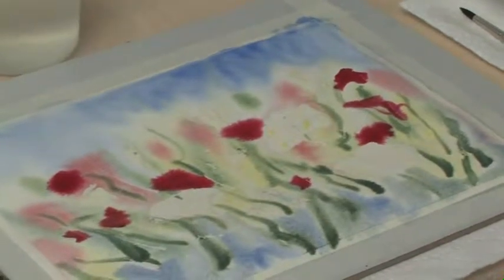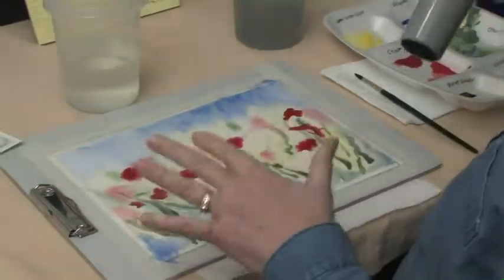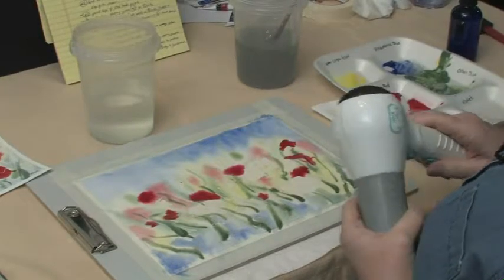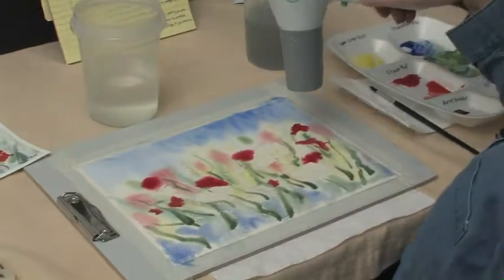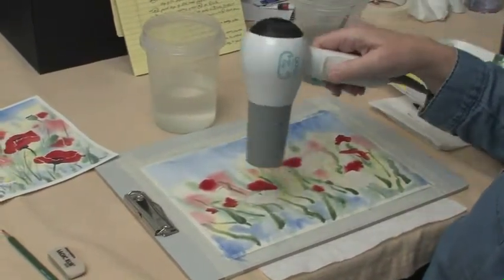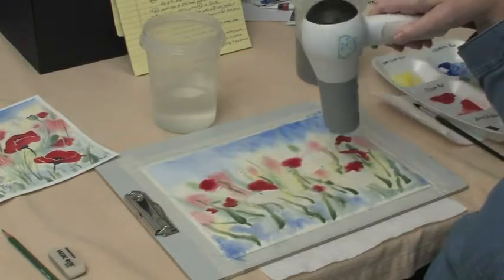We're going to have to take turns with the hair dryers. You don't really want to use your hair dryer to push the paint, so until it gets somewhat set, just use it on low. After everything's kind of in place, you can finish drying it on high. If you weren't doing this with a hair dryer, it would probably take about an hour to dry before we could do the next part. We need it to be totally dry before we can take that masking off.